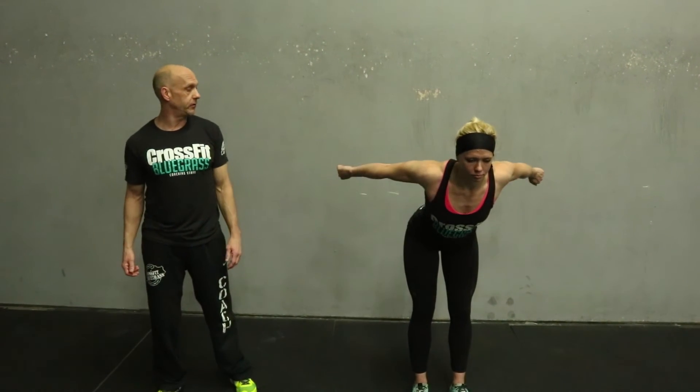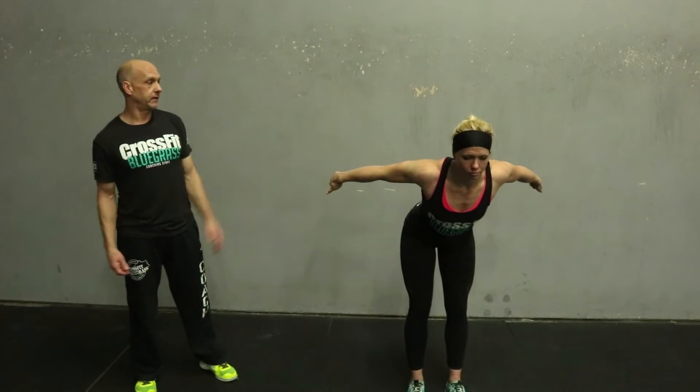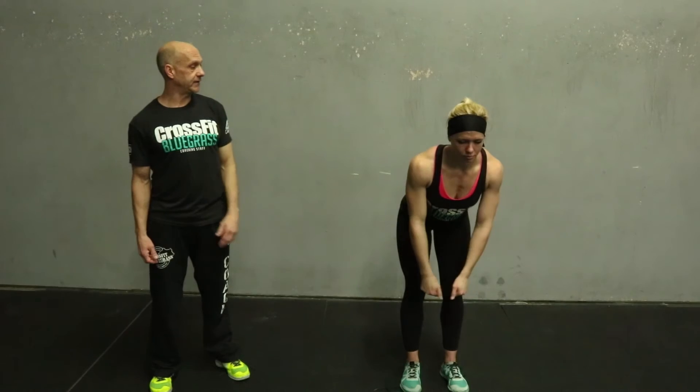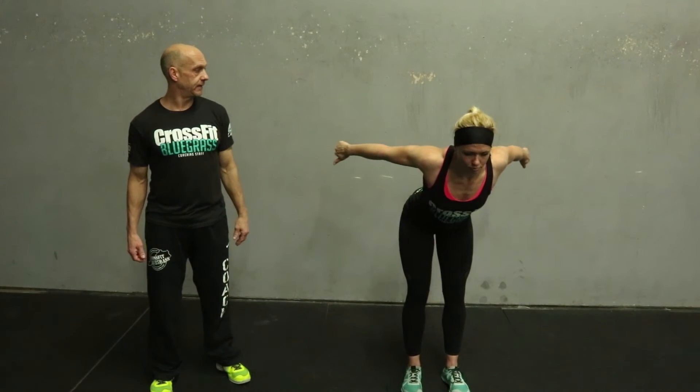The next one is called a W. Joe's gonna get in a good athletic position — knees slightly bent, hips slightly hinged. From here she's gonna take those arms back into the shape of a W, thumbs are down, contract and relax.